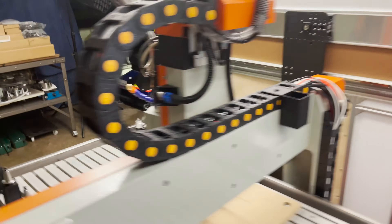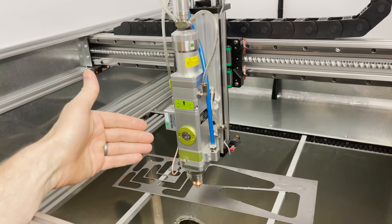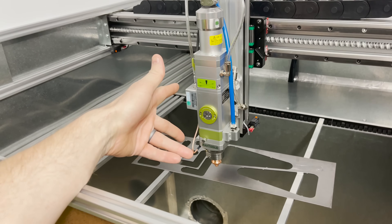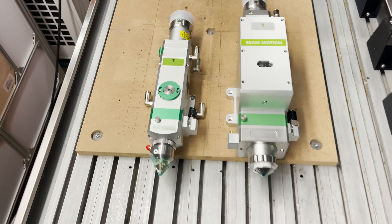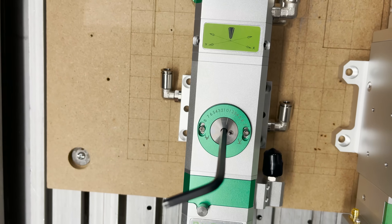Now for the fiber laser, it's a little bit different. There's not only the moving of the z-axis up and down to set a height, there's also the focusing of internal lenses inside the cutting head. There are two pairs of lenses and that focal length can be adjusted. On this manual focus head, you would just use a hex key and turn the dial left or right to set the focus position.